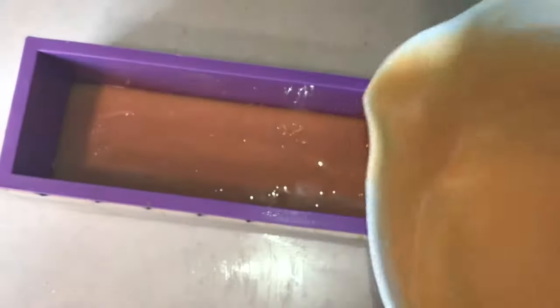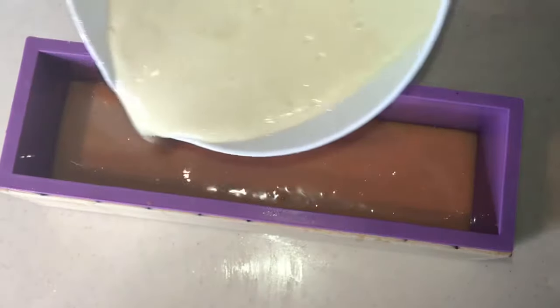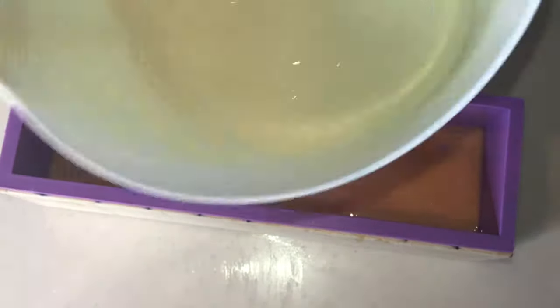Well first, I just want to go ahead and pour my soap into my base. I've already mixed everything together, my oils and my lye. And now I'm just going to begin to layer all my different colors to get the swirl effect.